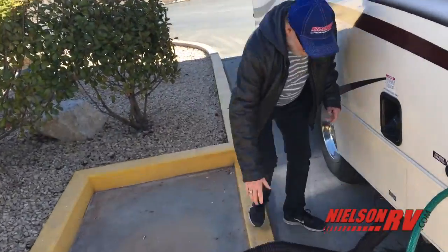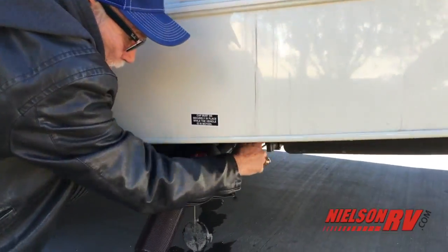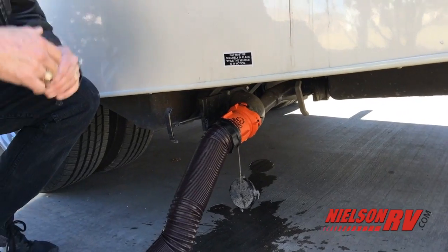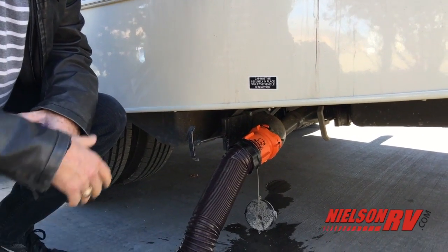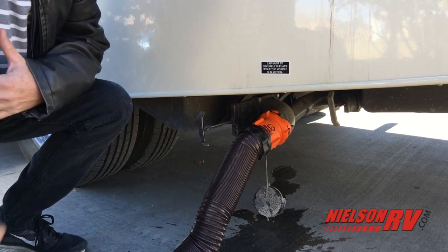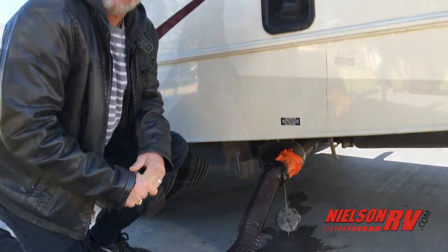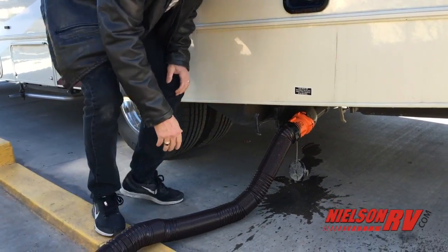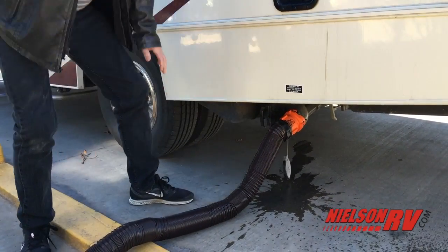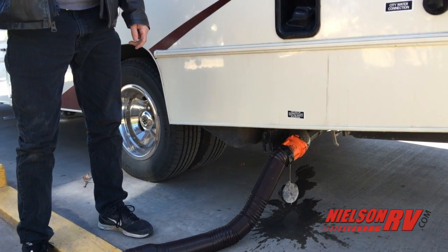Right down here you go ahead and pull this valve, which is your gray tank. So you do the black tank first and then you do the gray one — the soap and water from the gray tank will clean out the potty hose. I'm going to let that go for a few minutes just to get a good cleaning.